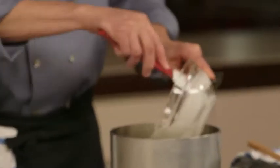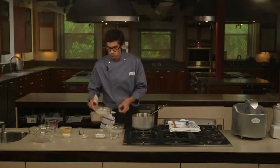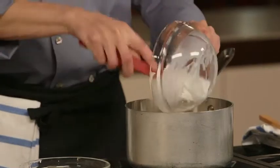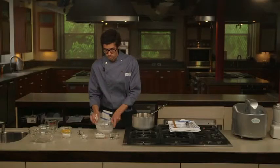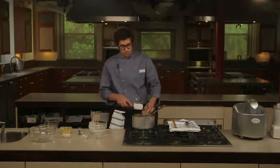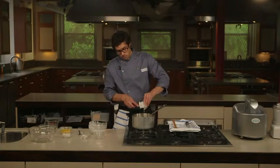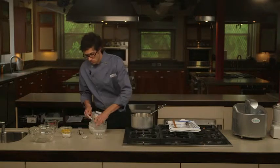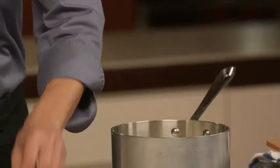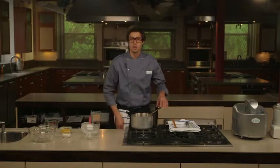I'm going to add both dairies — the heavy cream and the milk — along with the sugar and the corn syrup, and a little bit of salt which is going to help balance the flavor. I'm also going to add both the vanilla bean pod and the seeds that I've scraped from it.